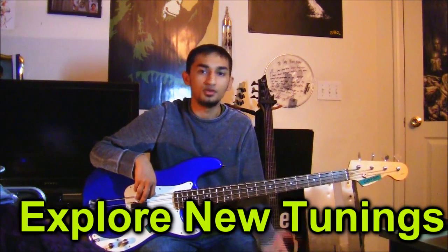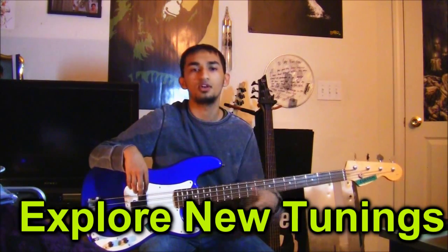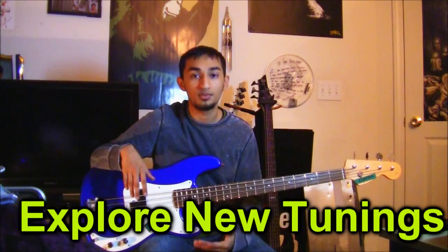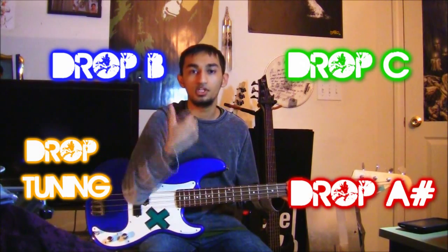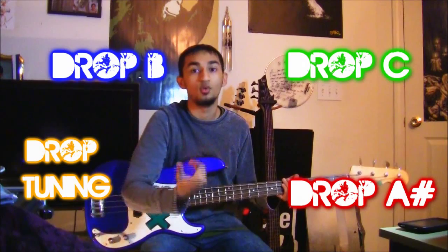Once you've got your bass tuned to standard E, A, D, G, you might want to explore other tunings — drop D, drop C, B standard, A standard. A lot of songs you want to play are in these different tunings. I'll place links around my head to lessons on how to tune to each one. When exploring a wider range of music, you generally want to go lower than standard E, A, D, G.